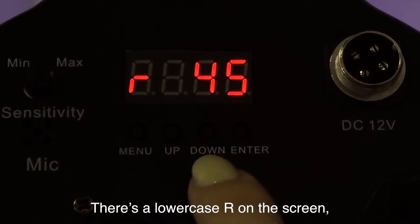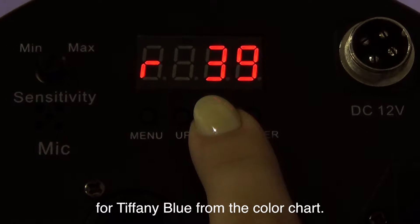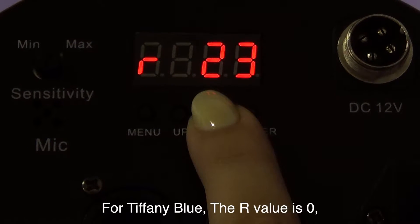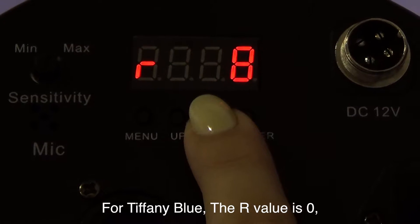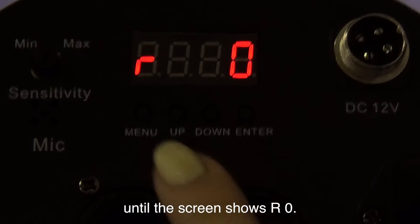There's a lowercase r on the screen, so we need to enter the R number for Tiffany Blue from the color chart. The R value is 0, so press the up or down buttons until the screen shows R0.